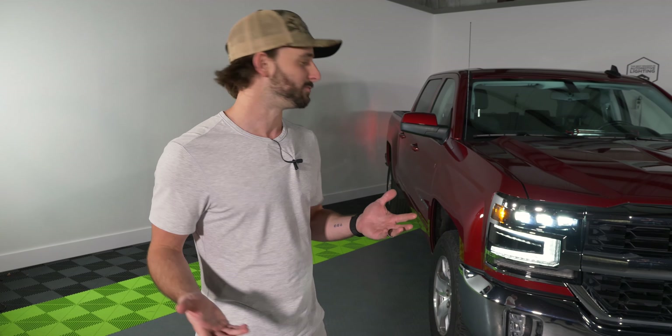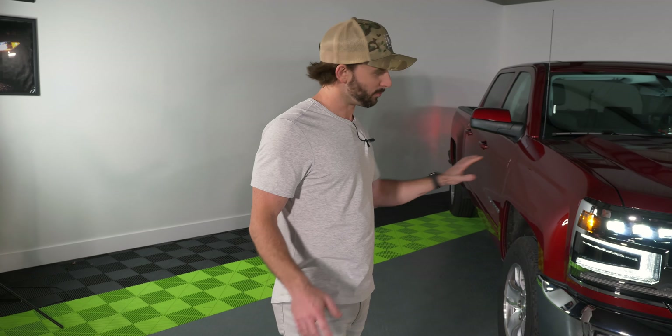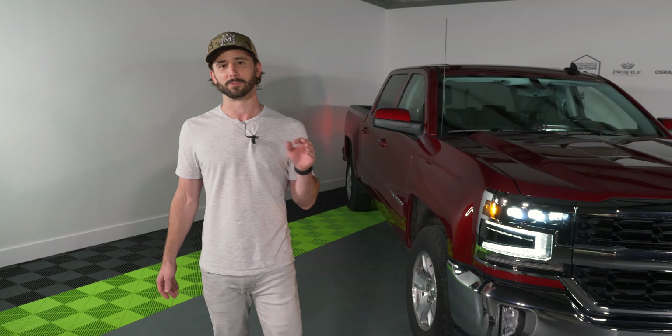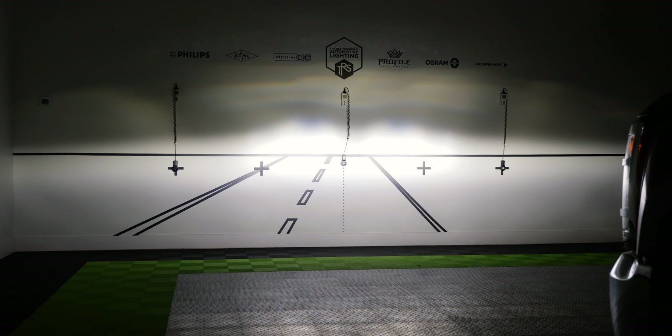There you have it, guys — the 2016 to 2018 Silverado XB LED headlights from Morimoto. I love the way these things look on the truck. I've got to admit, when I saw them off the truck sitting on the desk, I really wasn't so sure — that v-shaped DRL, the facelifted style, I just thought it looked kind of awkward and I wasn't sure how it was going to work out.